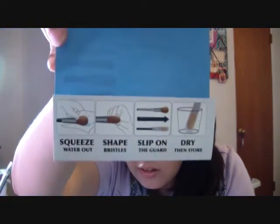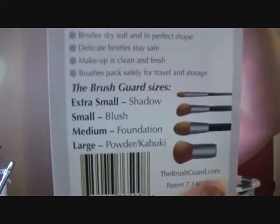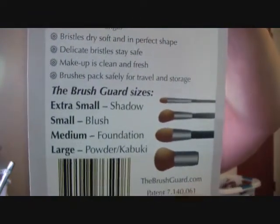The pamphlet says: squeeze the water, shape the bristles, slip it on, and then dry to store. On the back it shows the sizes and what type of brushes you should use with those. It says keep them at their best with the Brush Guard — clean brushes plus clean makeup equals beautiful skin. Brushes last longer, bristles dry soft and in perfect shape, delicate bristles stay safe, makeup is clean, and brushes are packed safely for travel and storage.